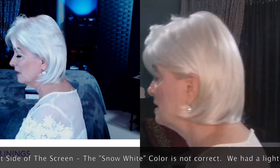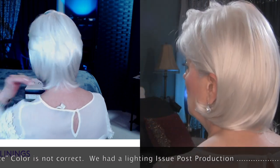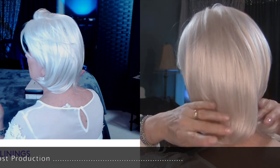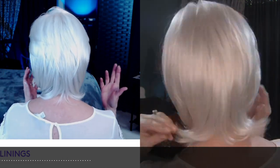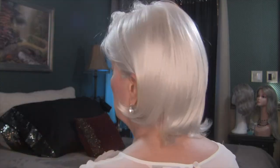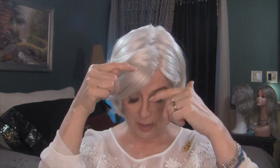She is truly like a creamy platinum blonde. She's got that kick up at the base of the neck, like the specifications say. She's very flirty. I think she's very feminine. She's very light on the head. She moves very well. She's not dense. You can part her on the left, you can part her on the right, you could part her down the middle because she has that beautiful monofilament top.